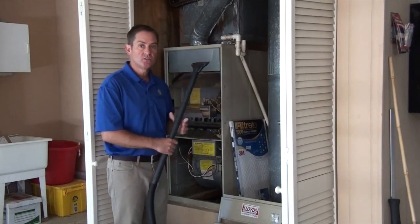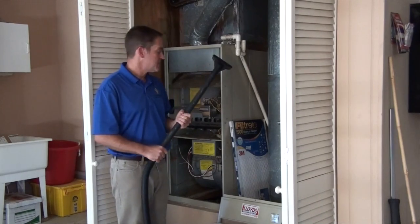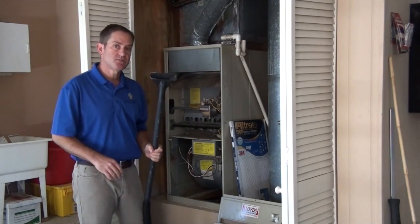I'm just going to use a shop vac — you can use your house vacuum cleaner with the wand attachment — and just vacuum it out.